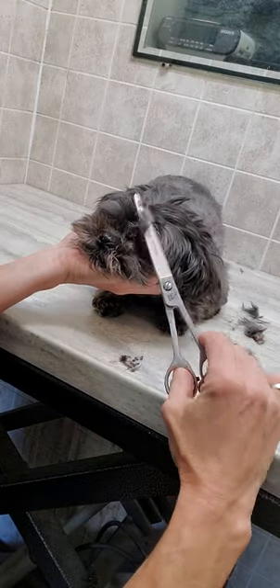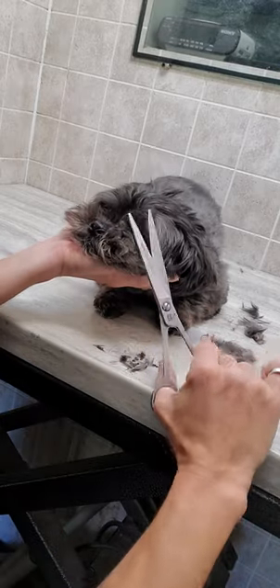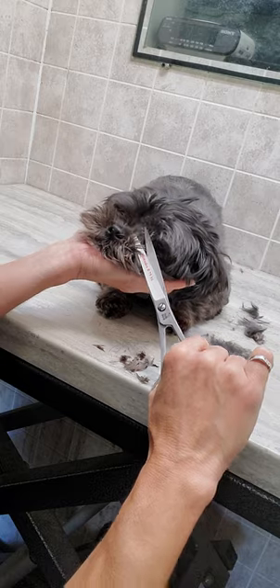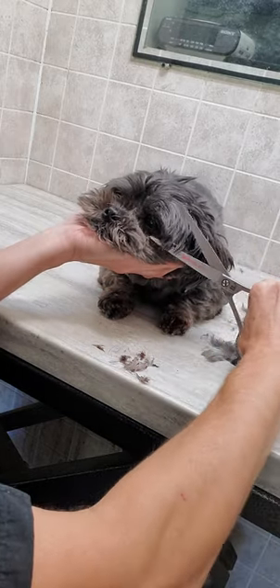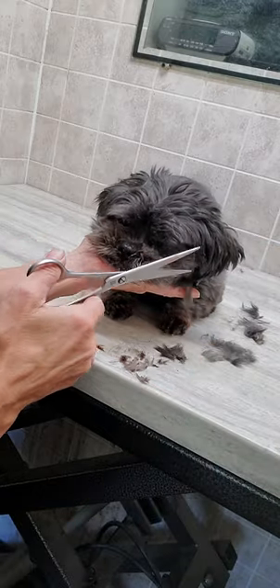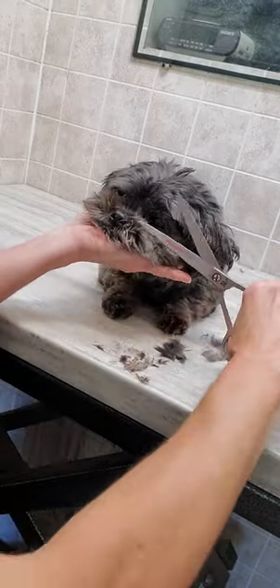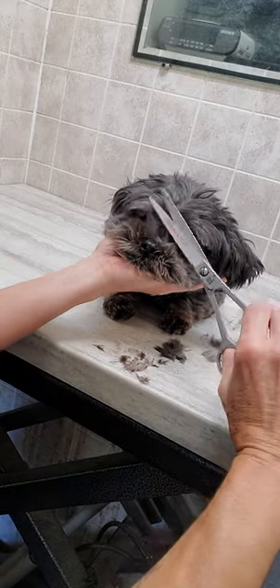This is how I groom all my dogs without any restraints on my channel. I have full length videos. Not all of them stay as nice as Addie here, of course. And you can see how I work with them as well without any restraints. I use different holding techniques to work with them.